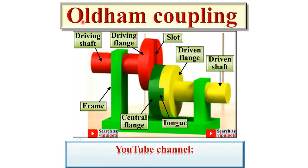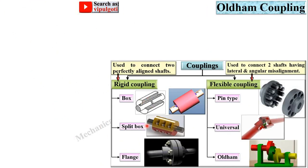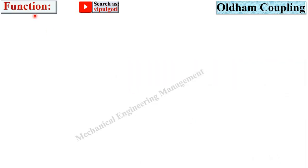Today we are going to discuss Oldham coupling. This figure is of Oldham coupling. In the previous videos we have discussed all these types of coupling — now it's the turn of the last one, Oldham coupling. So let's start with the function.